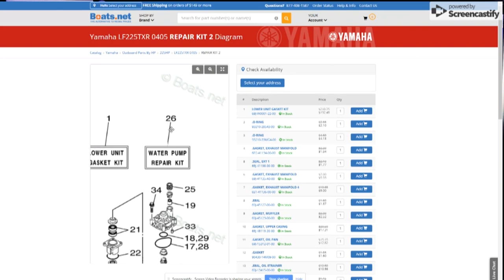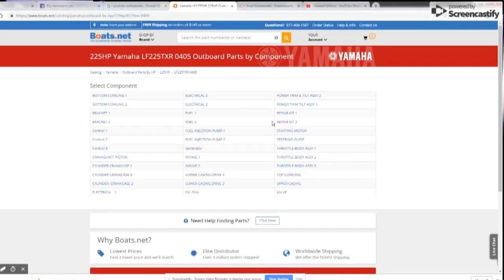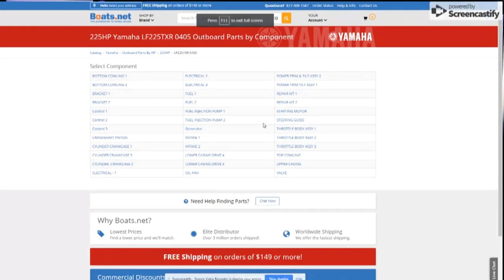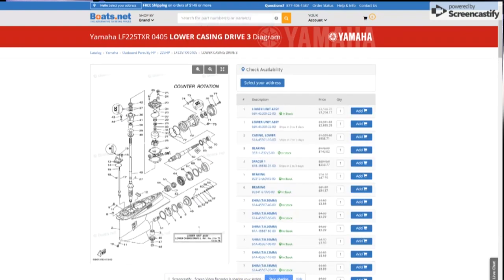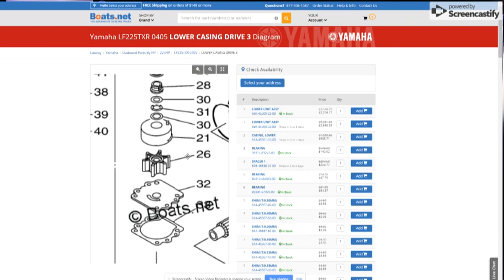Now take note, this could be different for your model, but in my case it's labeled 26, and it's going to look identical. The impeller can also be found in one of the lower casting drive component diagrams. In my case it's number 3, and the number on the microfiche is number 26, but this number can be different depending on your unit, though it's always going to look the same.